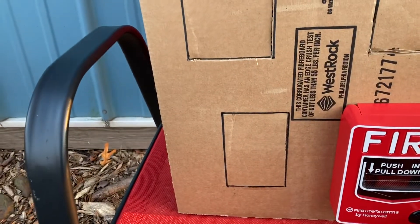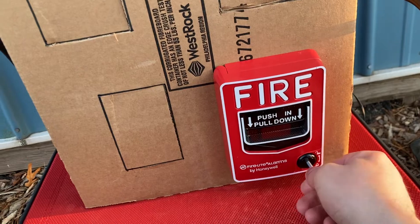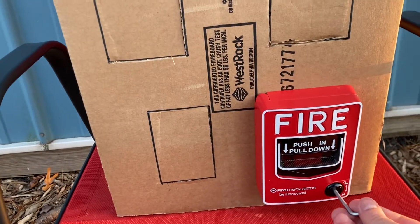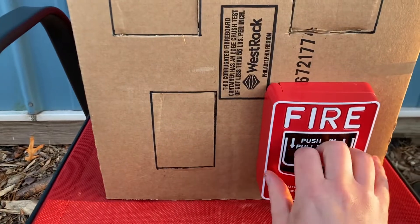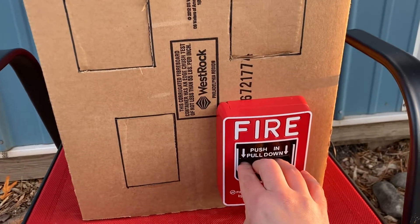First, I'm going to put the key in so I can turn the alarm off quickly, because I'm just going to have this sounding for a very short moment. The station is ready to be opened when I need to. Here we go — three, two, one.